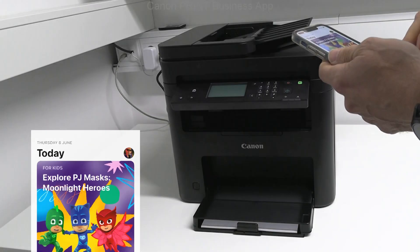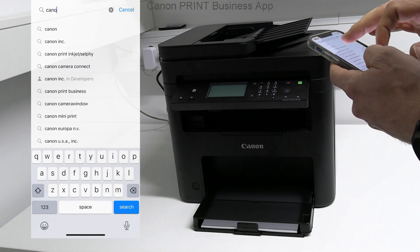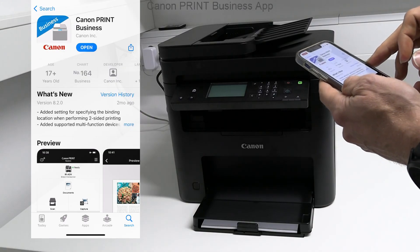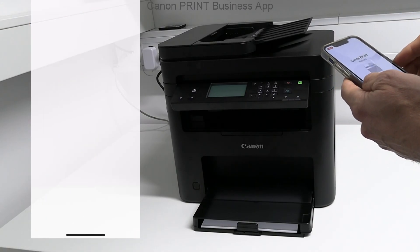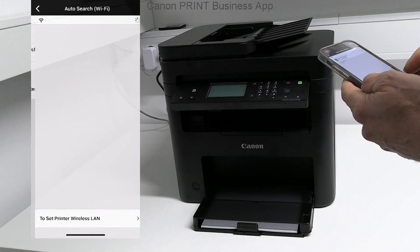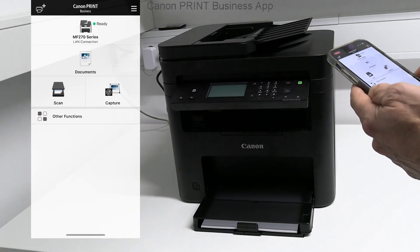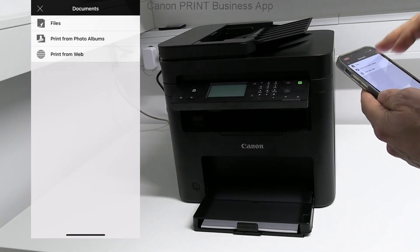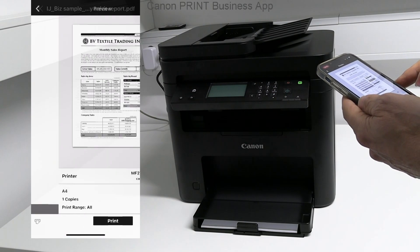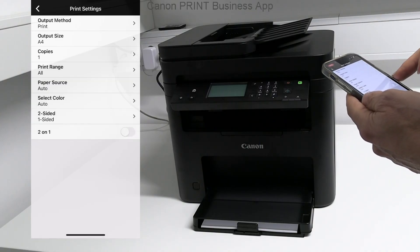In the next part I demonstrate connection to the Canon Print Business app and login to the remote user interface, which are two very useful things to do with this device. First, download the app and add the network printer. Let's print a PDF from the mobile. From the settings I select 2-in-1 print layout.